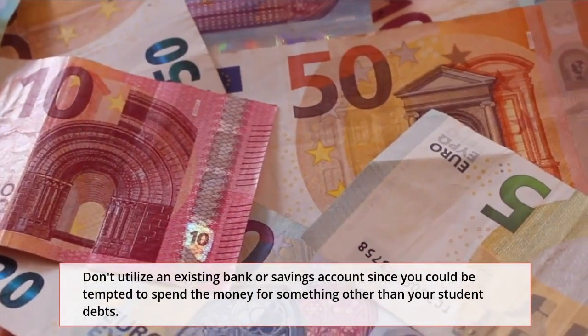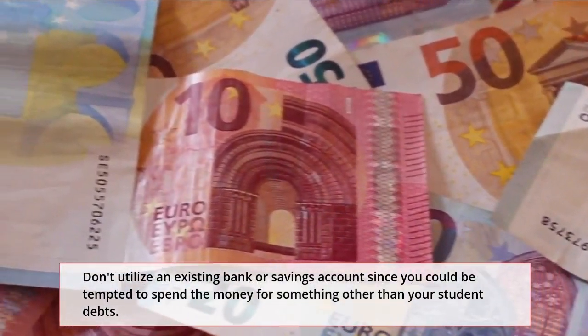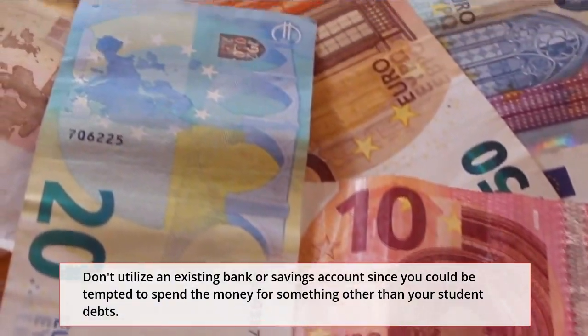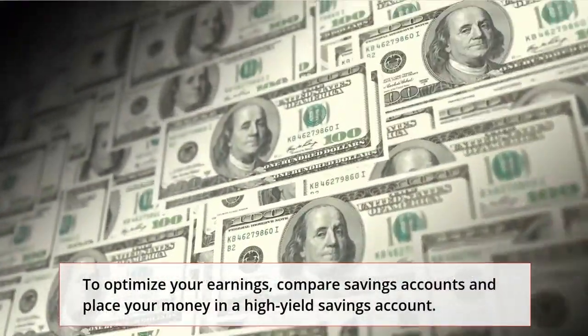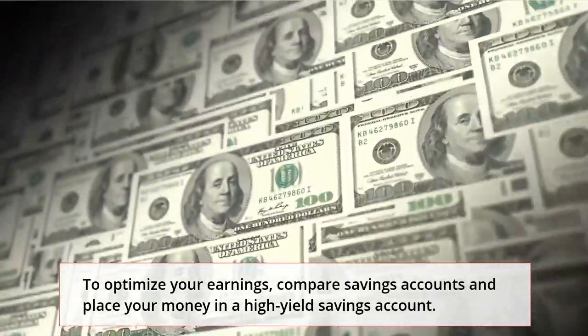Don't utilize an existing bank or savings account since you could be tempted to spend the money on something other than your student debts. To optimize your earnings, compare savings accounts and place your money in a high-yield savings account.